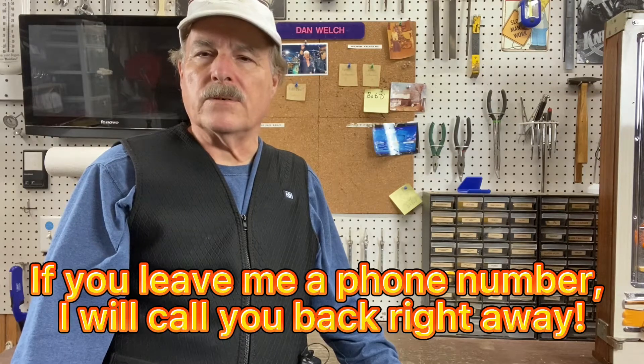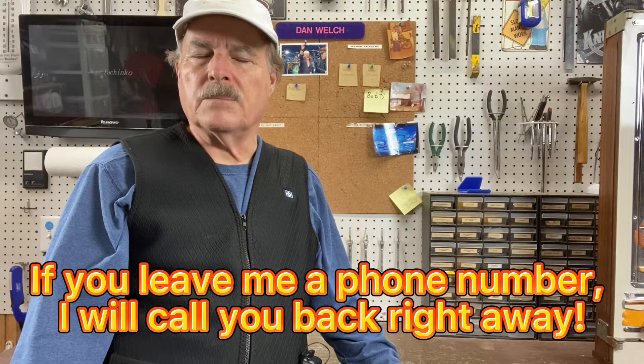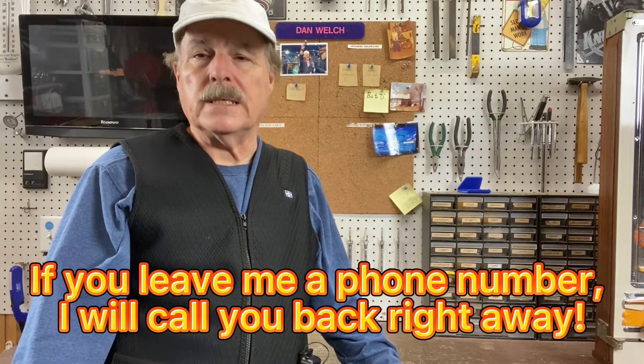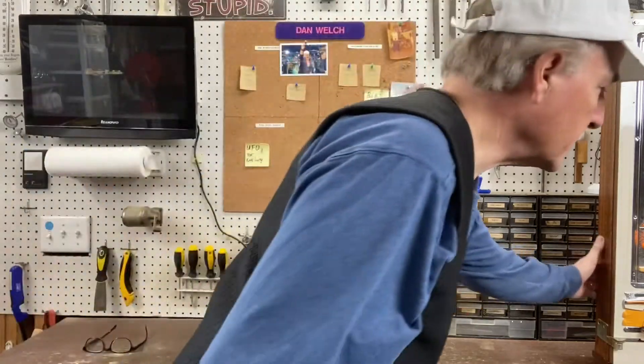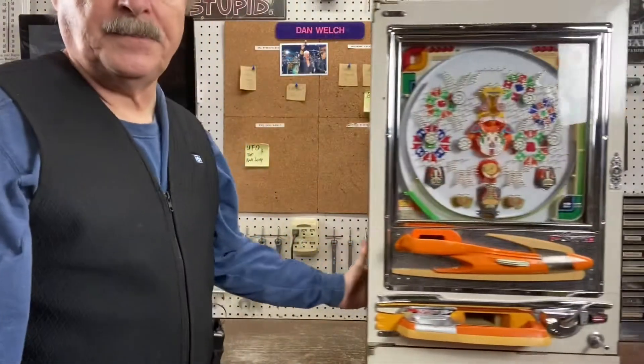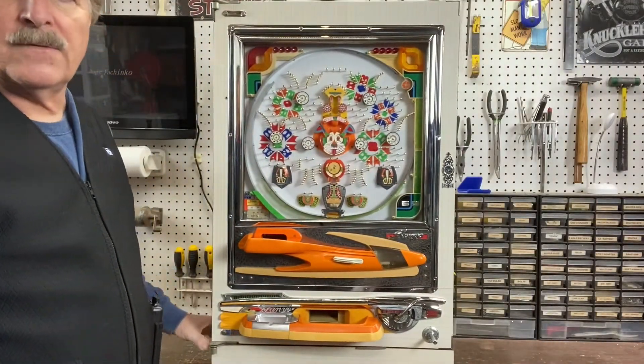From the website I'm definitely going to look for a phone number and call you back, so please be aware that I respond quickly. If you need a question answered, I want to be able to answer it quickly for you. Today this is a Sanyo machine and unfortunately I'm not sure of the year.